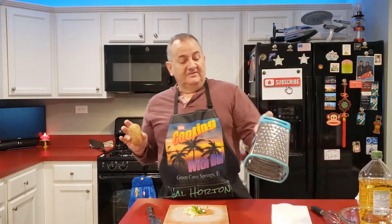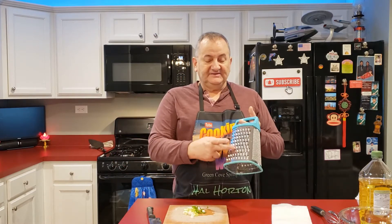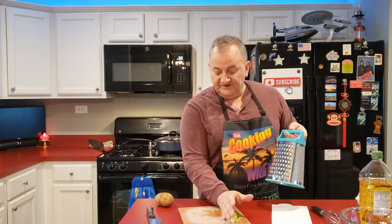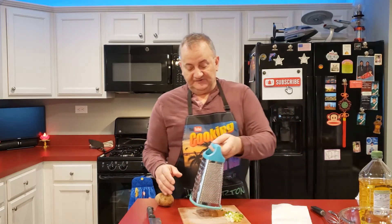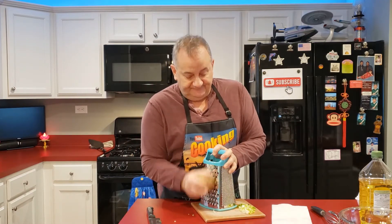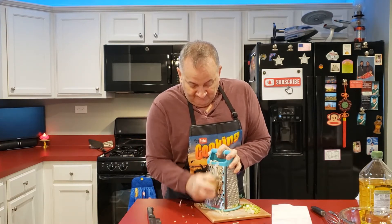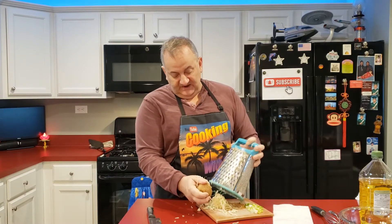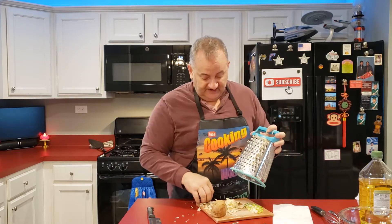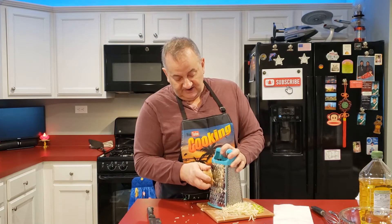Now we're going to grate a potato. This is a grater — I've had this thing forever. It's basically a cheese grater but it also works quite well for grating a potato into hash browns. Very simple, you just do that — it is a bit messy — but you see it makes shredded potato. You can fry this making hash browns, or you can do what we're going to do here in a minute.